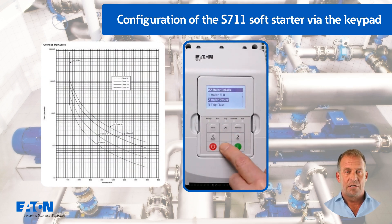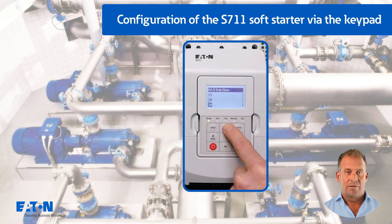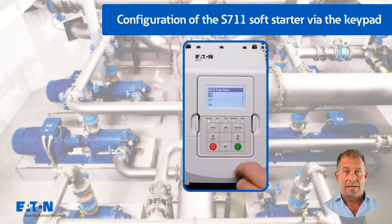For a heavy duty startup, for example a stone crusher, the maximum trip class of 30 could be pre-selected so that the thermal motor model of the S7-11 does not trigger prematurely during startup. The value of the motor service factor P2.4 should be set to 100% for IEC applications.